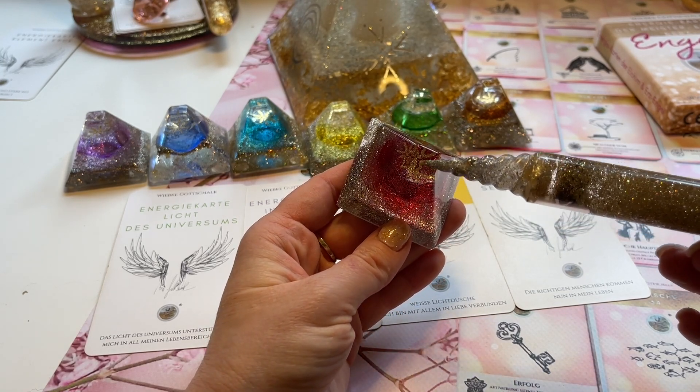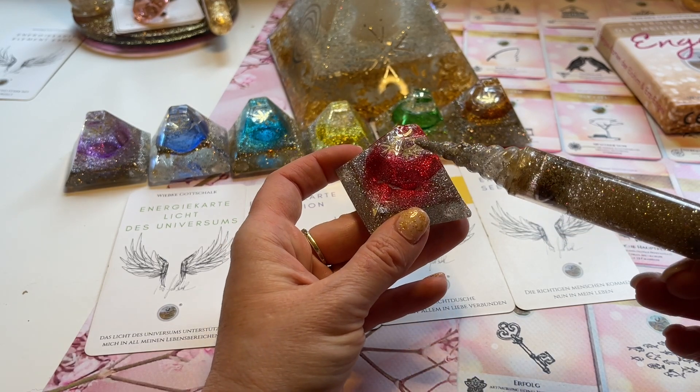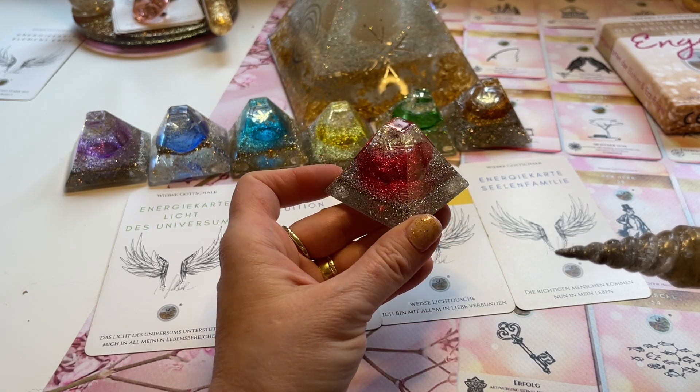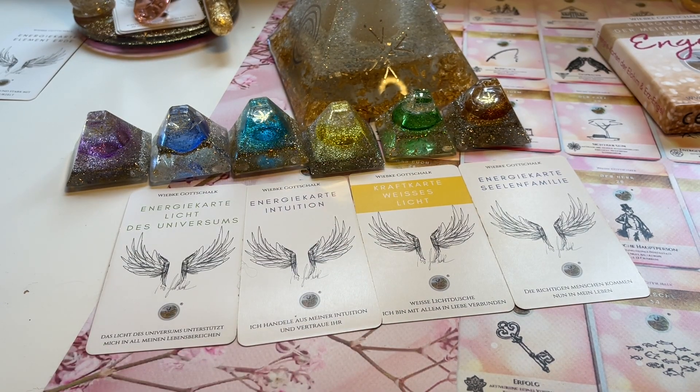Hier oben ist es auch in der Pyramide mit eingearbeitet. Falls du bei mir eine Ausbildung zum Engelmedium gemacht hast, darfst du auch mit diesen Engelsymbolen arbeiten. Ich lasse mich jetzt einfach führen, welche Energien reinfließen möchten. Du lässt die Energien fließen und denkst an dein Thema. Wir arbeiten jetzt am Wurzelchakra dieser Situation oder Beziehung.